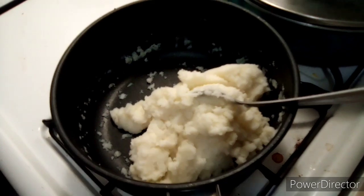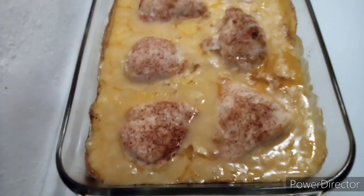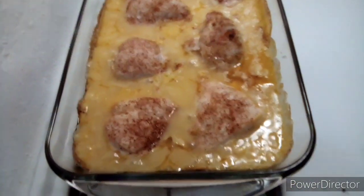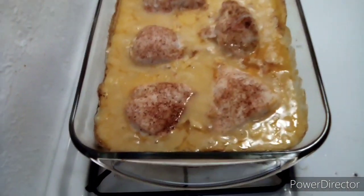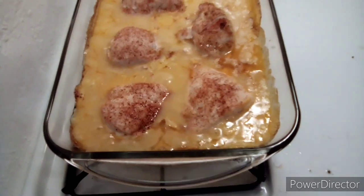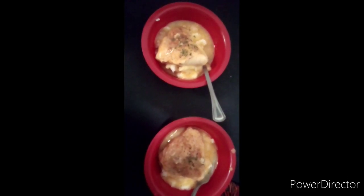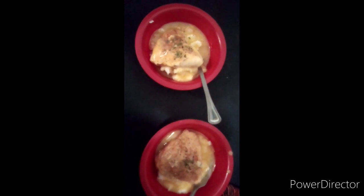My mashed potatoes are done, and our chicken is now done. So I'm going to put the mashed potatoes in the bowl, and then add our chicken, and I'll let you know how it tastes. And that is our finished product — chicken and mashed potatoes with cream of chicken.